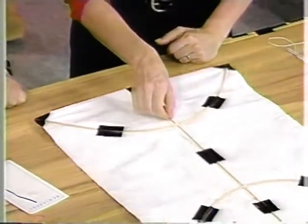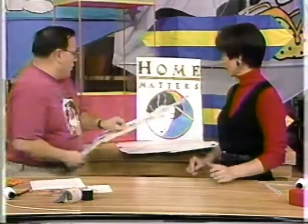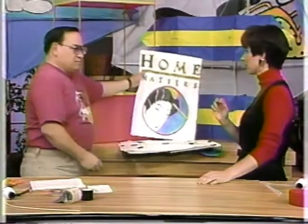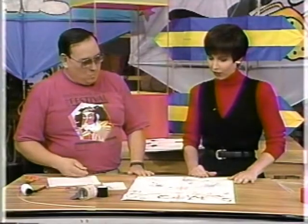This looks great. What is the next step? The next step is to put the bridle on. What's the bridle? The bridle is the point of the kite where you attach your string. This is very simple — it's a one-point bridle. Is a one-bridle kite easier to handle than a three- or four-bridle kite? Not if they're properly bridled. So there's a proper way to do it.